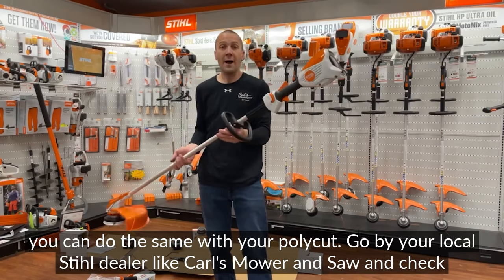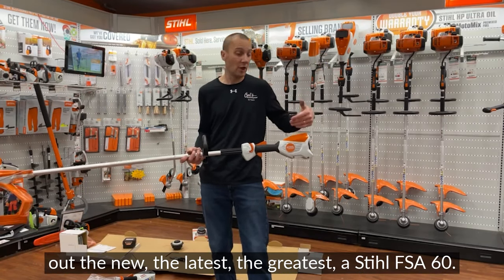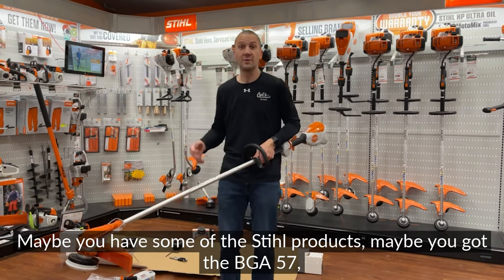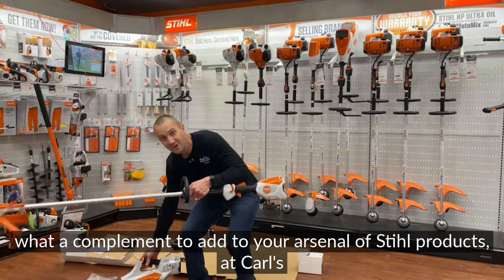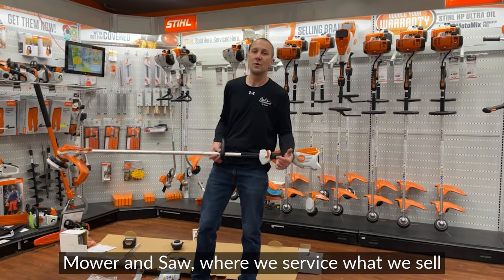Stop by your local STIHL dealer, Carl's Mower & Saw, and check out the new STIHL FSA60. Maybe you already have the BGA57 or the MSA140 — the FSA60 is a great complement to your arsenal of STIHL products at Carl's Mower & Saw, where we service what we sell and we're here to match you up with the right products for your property.